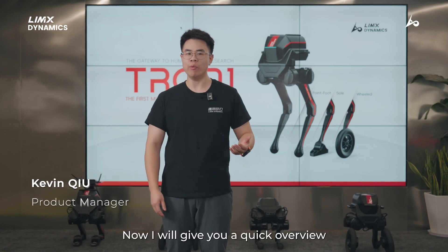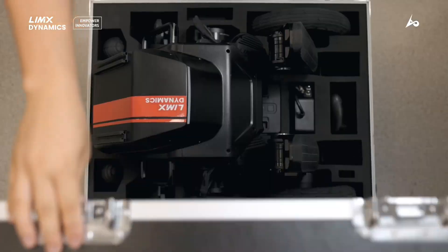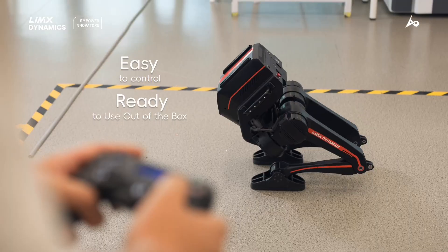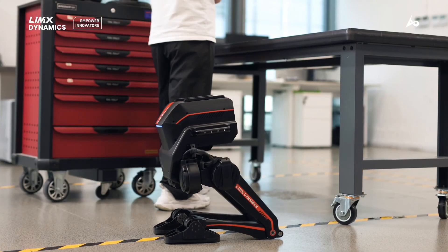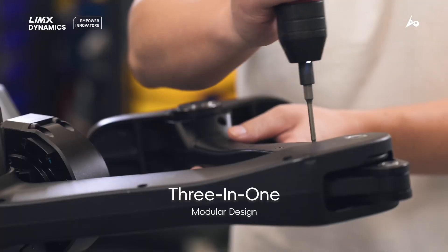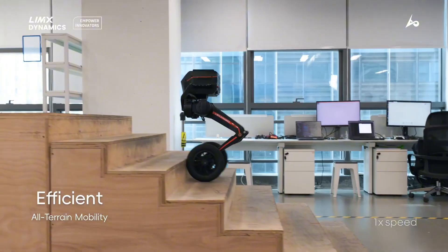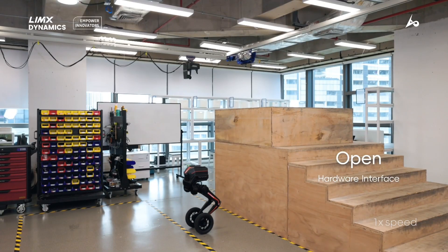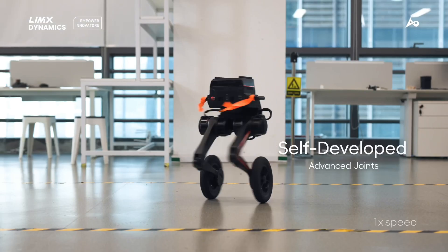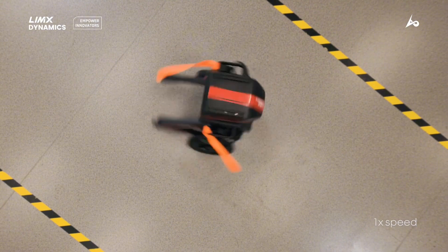Thank you, Aaron. Now, I will give you a quick overview of our first multi-model biped robot, Tron1. I will show you how to use our first multi-model biped robot. Let's go.